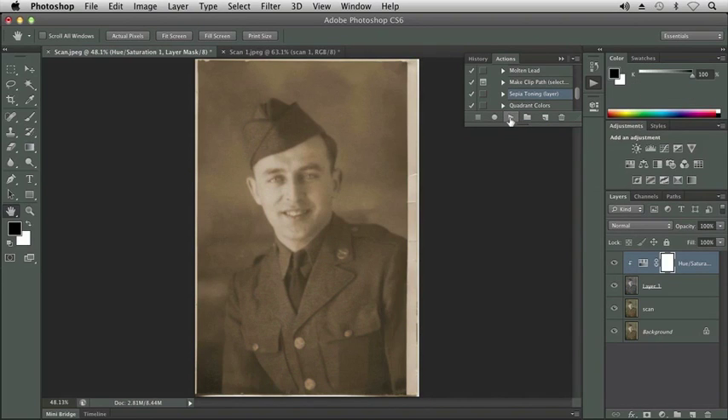You'll notice some new layers were created: a hue/saturation layer, a new layer one, and then the scan layer. If I hide these two, you can see the scan layer has not been touched — a new layer has been created along with a hue/saturation layer.